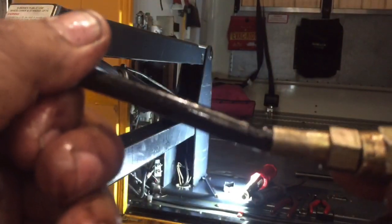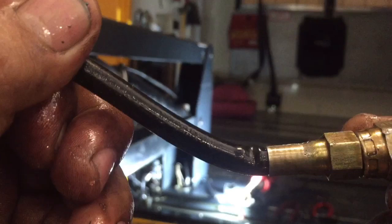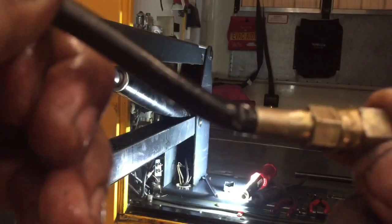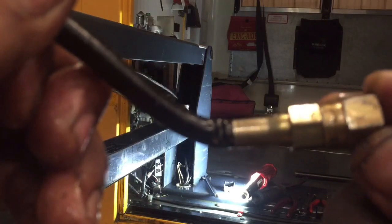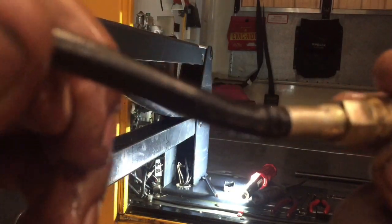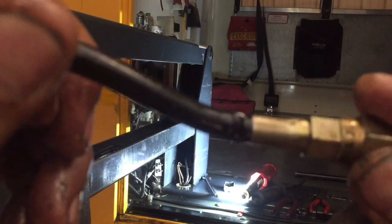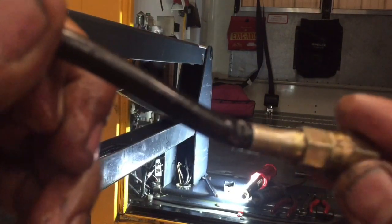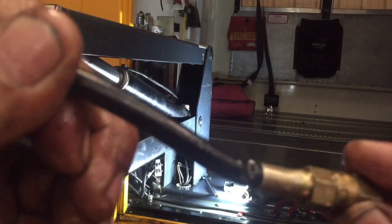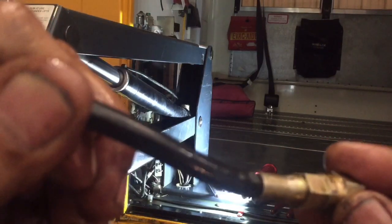Let me bend the hose a little bit — you see that little pin right there? That's the one that was causing the leak. So let me go ahead and see if I can find this hose, and if I do, put it back in there. Hopefully that will take care of the leak on this lift.